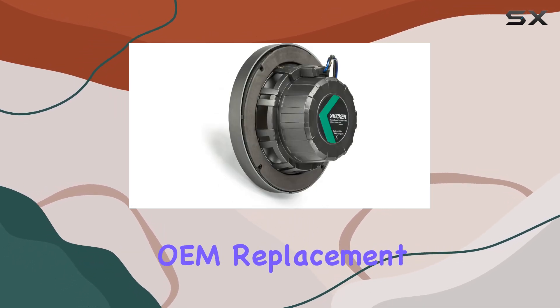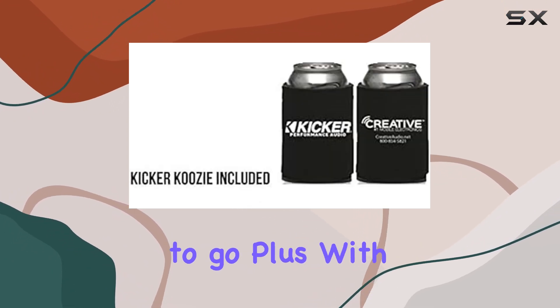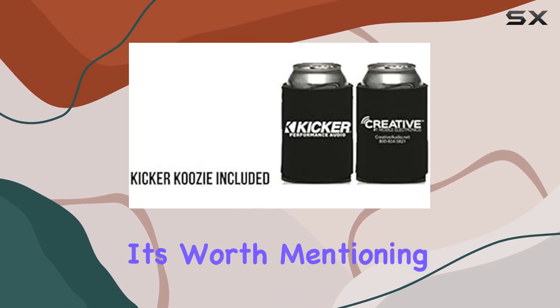Installation is a breeze thanks to the OEM replacement design. Simply swap out your old speakers for these and you're good to go. Plus, with fast shipping, you won't have to wait long to upgrade your on-water audio experience.